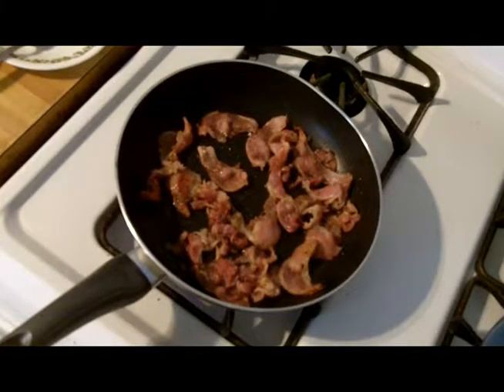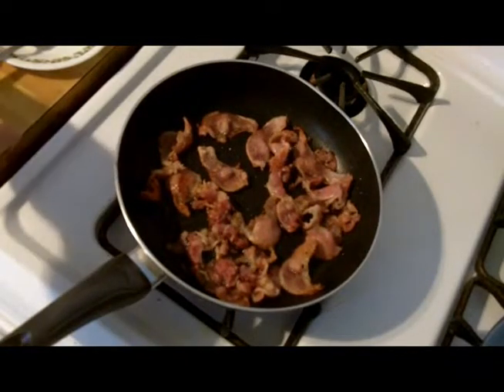Hello everyone. Today we're making my famous cabbage and dumplings with kielbasa. A lot of people have cabbage and noodles — it's definitely an old ethnic dish.